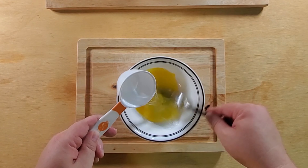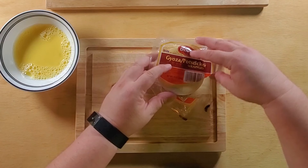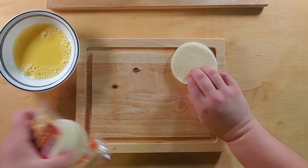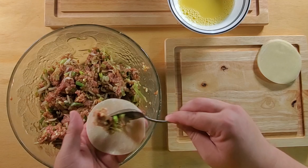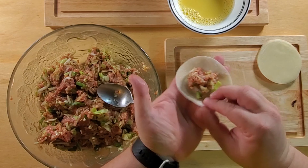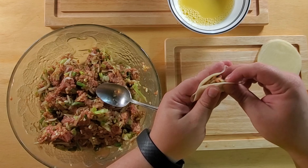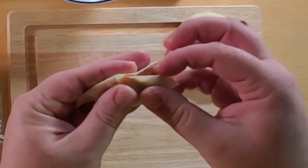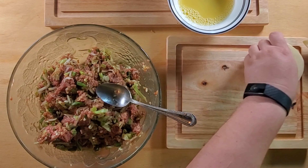Onion in Japanese is 'negi'. Cut the roots off, chop a handful in half to make it faster to dice, and slice it up. Cabbage is 'kyabetsu' in Japanese. Only use about a third to half a head. Cut the root out and make sure there aren't any major roots in the remaining leaves. Dice it up into smaller pieces. You could also flash boil it to get a softer texture, but I like the crunch.